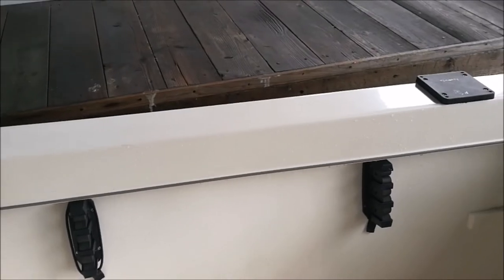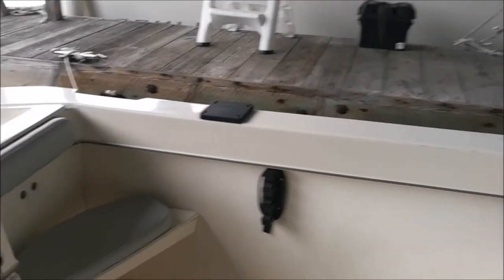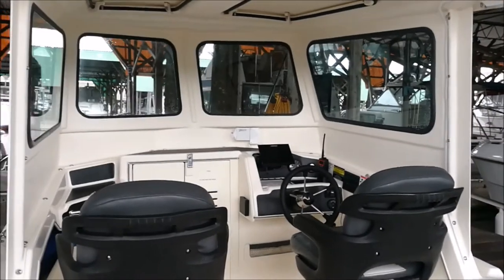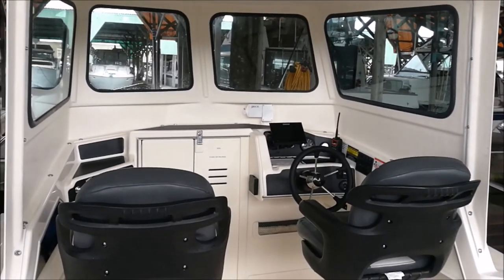Rod holders down the side, both sides there as you can see. These supports for the down riggers. Small size, easy to maneuver, very powerful — a great boat for getting out on the sound. Until next time, here with Carefree Boat Club, take care.